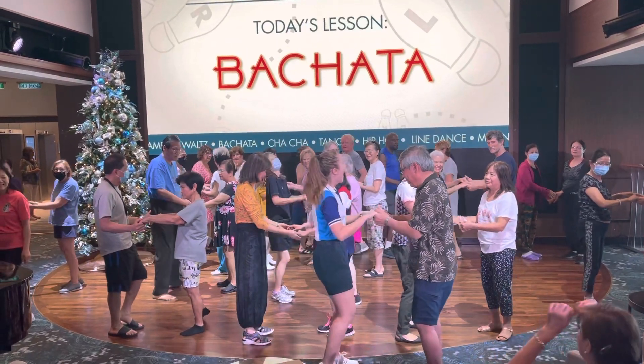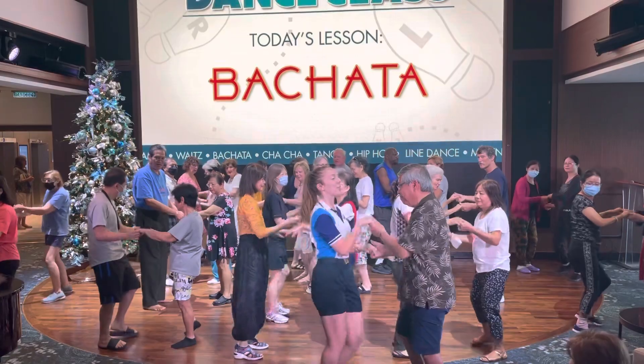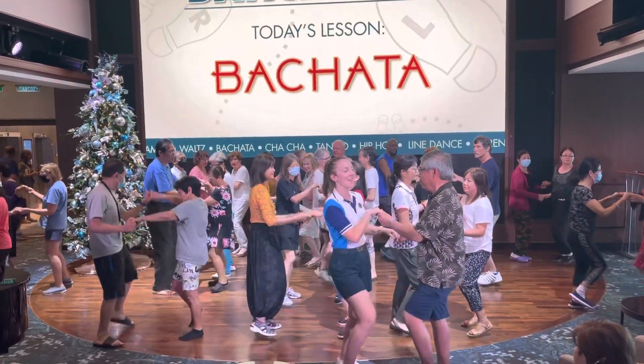One, two, three to the far, two, three, clap, and tap. Very good.